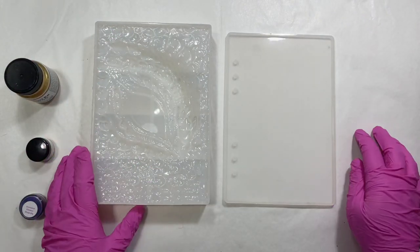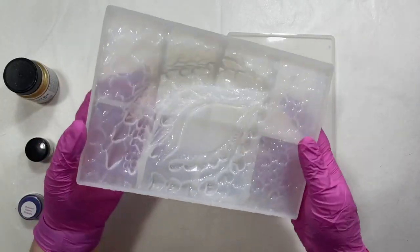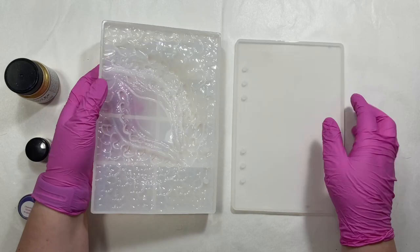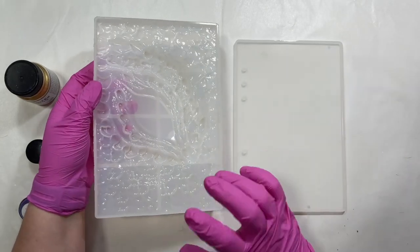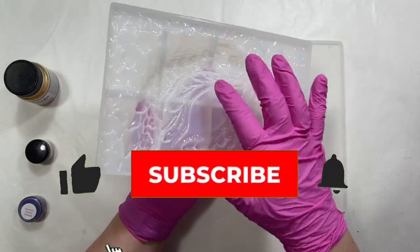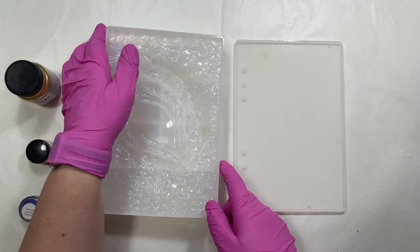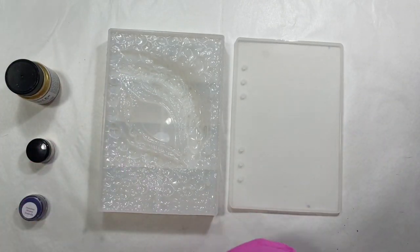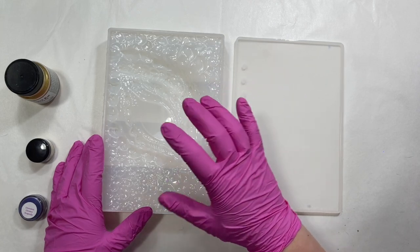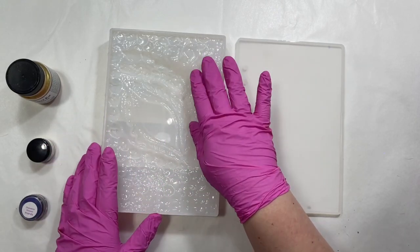Hey guys, thanks for tuning in today. I am working on a new project with a new mold that I got and I'm super excited to give it a try. This is a notebook cover - it has a dragon's eye design with scales and an eye. I thought this looked really cool in the pictures so I thought I would give it a try. I'm going to do some dry painting with mica powder on this side because with the scales and all the different angles I think it looks super cool.